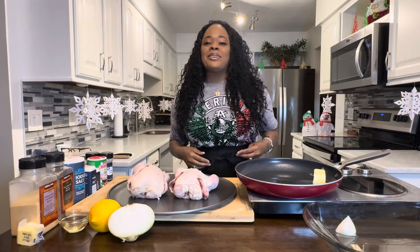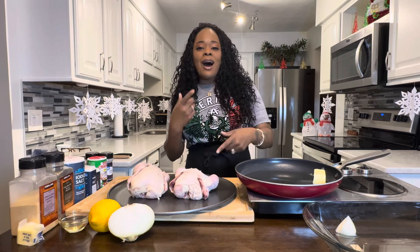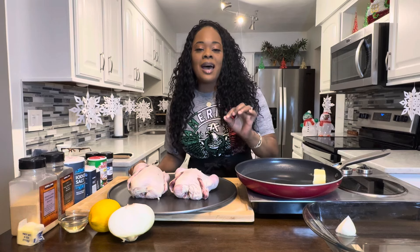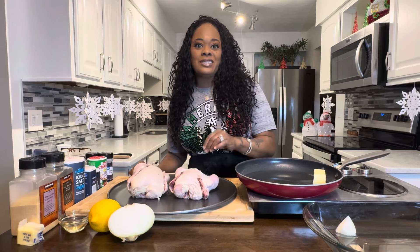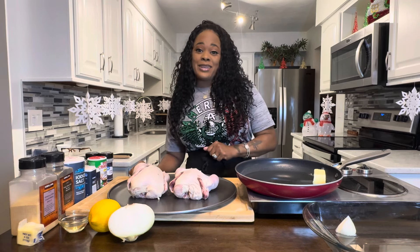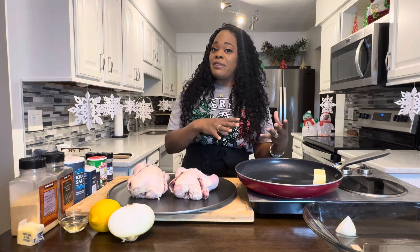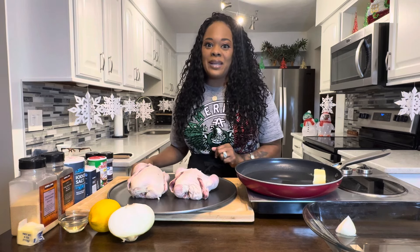Everybody, I'm back. Gina Young is back showing you all how easy it is to make holiday recipes. Today I'm going to show you how easy it is to make a super delicious Cornish hen. Not everybody makes turkey for the holidays, right? Especially if you're making something for a small family but you still want to make some type of meal, Cornish hen is the way to go.